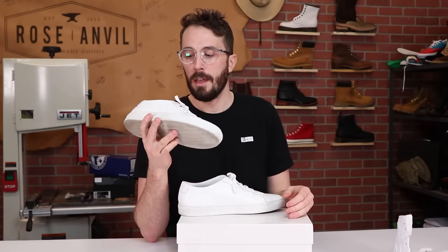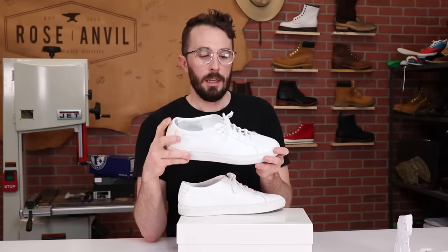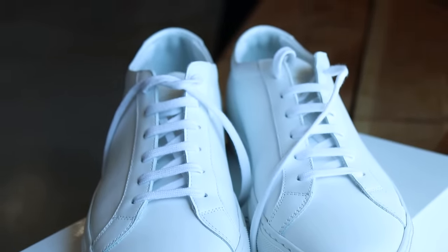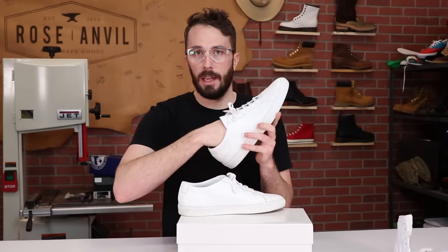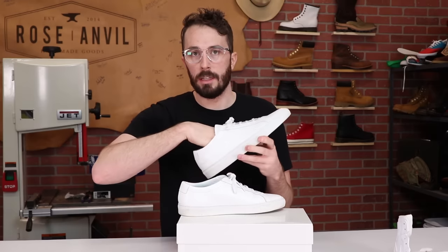Supposedly they don't spend any money on advertising and marketing. For my initial wear impressions, these are definitely narrow as to be expected from any style like this. They fit true to size, and the only thing I was bothered by was my foot sliding around all over the place because of the smooth leather on the lining and on the insole.